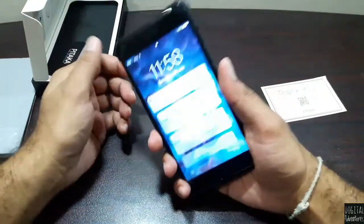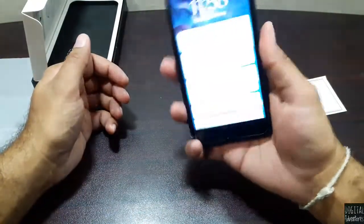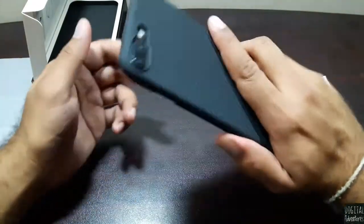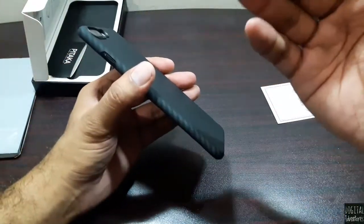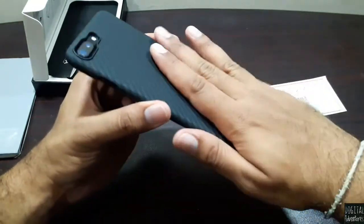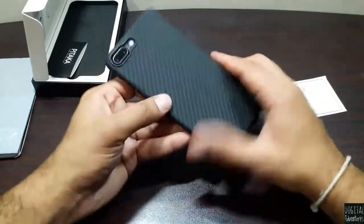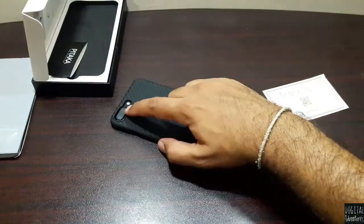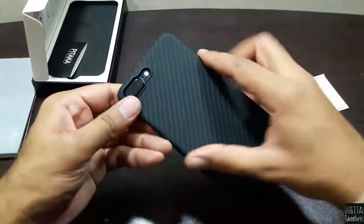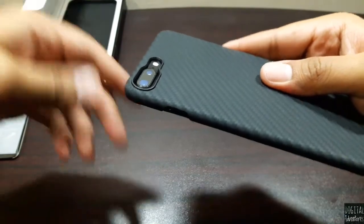It doesn't really feel like there's a case on — it just gives it a more resilient feel. The iPhone 7 Plus is a really slippery phone without a case, but this adds grip and a bit of texture to it. It looks really cool and really pretty. There's also a bump around the camera module, so it protects the camera from any scratches — very thoughtful from Pitaka.